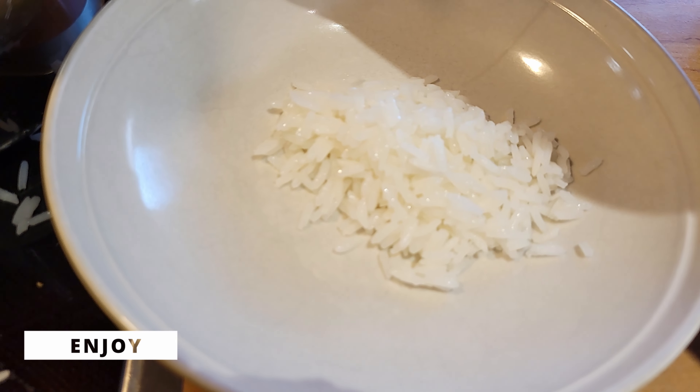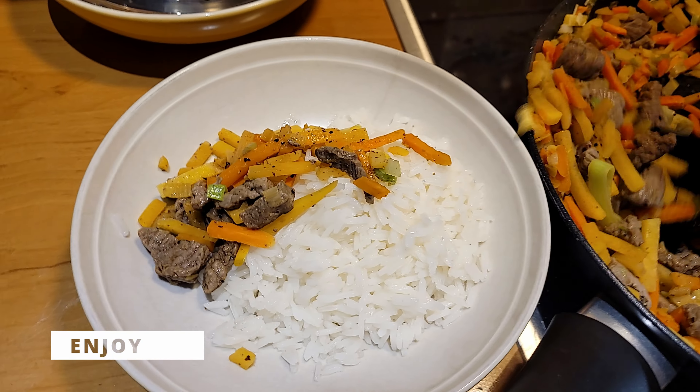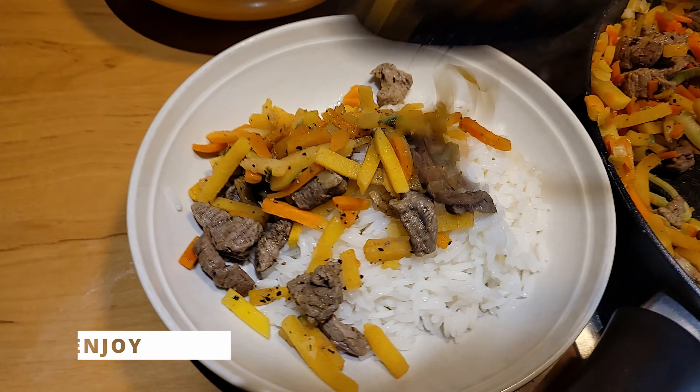Our rice is also done. The amounts of this recipe are meant for 3 to 4 people, so it's time to enjoy.